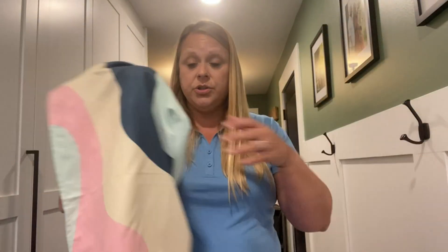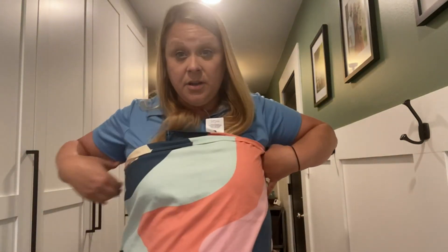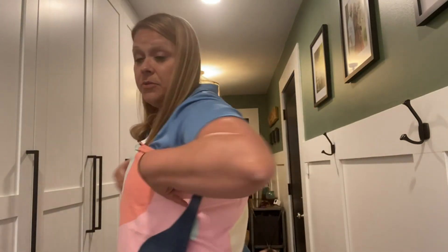This is the size large that I have. I'm about 5'9". I'll show you here how it wraps around me.